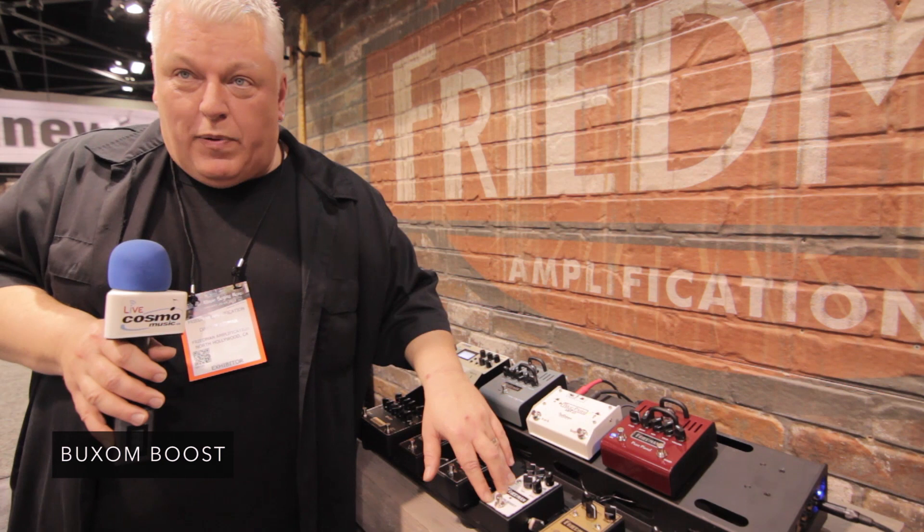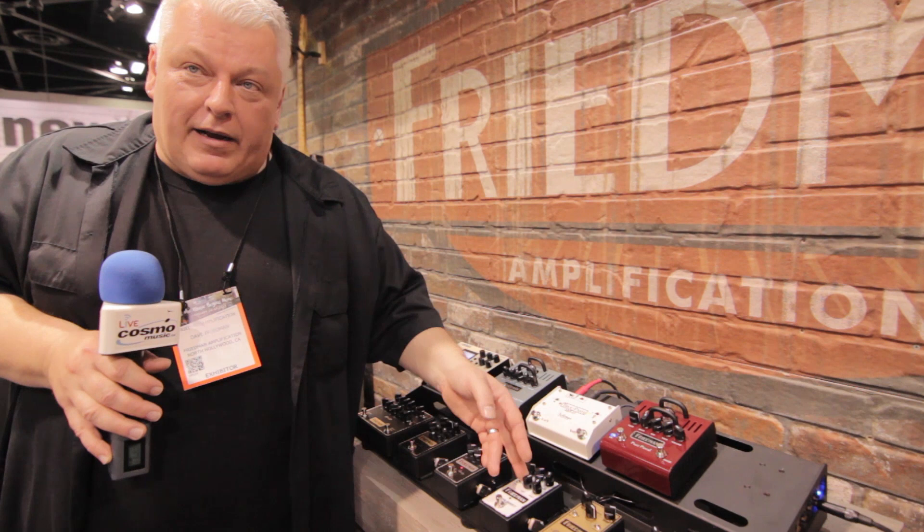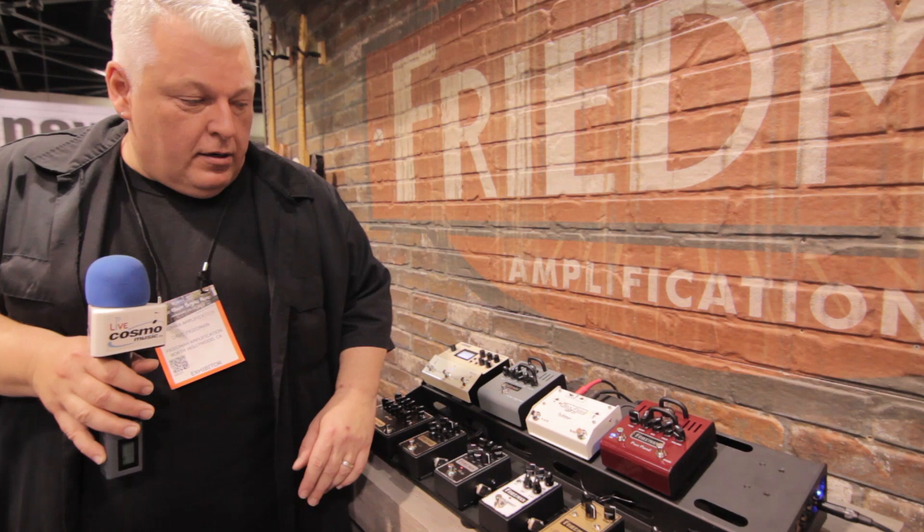We also have the Buxom Boost pedal that we came out with a little while ago, which is essentially a clean boost pedal with an EQ. It has a tight knob on it like most of our pedals do, an overall boost, and you can also EQ it if you want to, or you can have the EQ bypassed and just have the tight and the volume engaged.